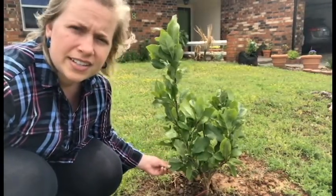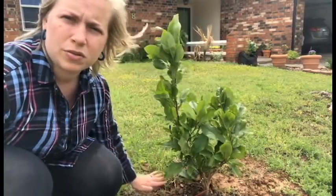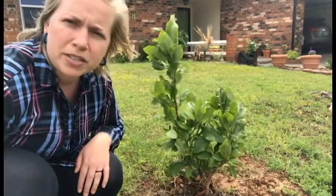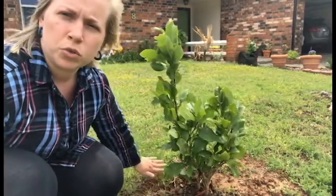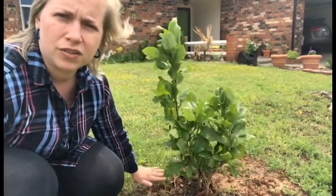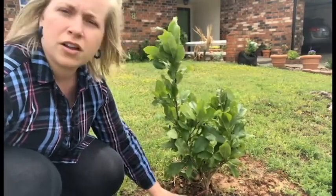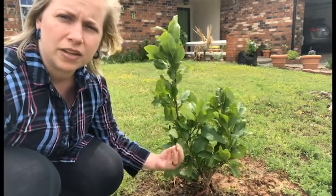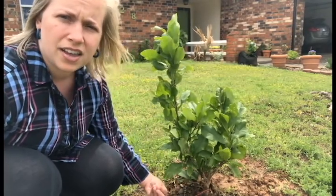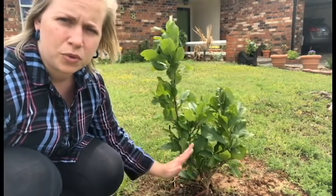It's a great idea to eliminate any weeds growing around the base to get rid of that competition for nutrients and water. You can mulch it with some wood chips, something that will break down over time and benefit the tree later. Wood chip mulch will also benefit the tree by conserving moisture and keeping it at a consistent temperature so that it's not fluctuating.